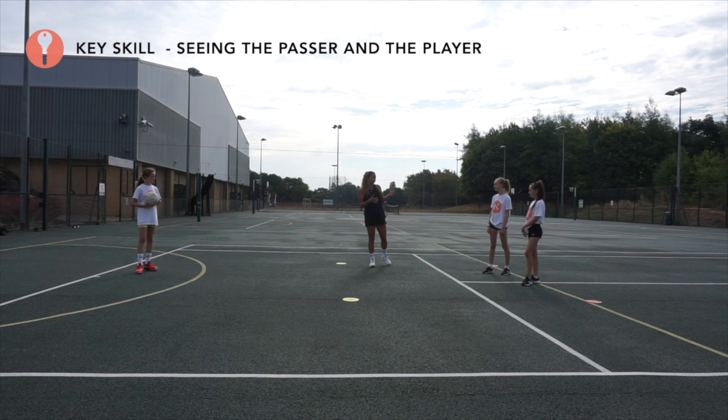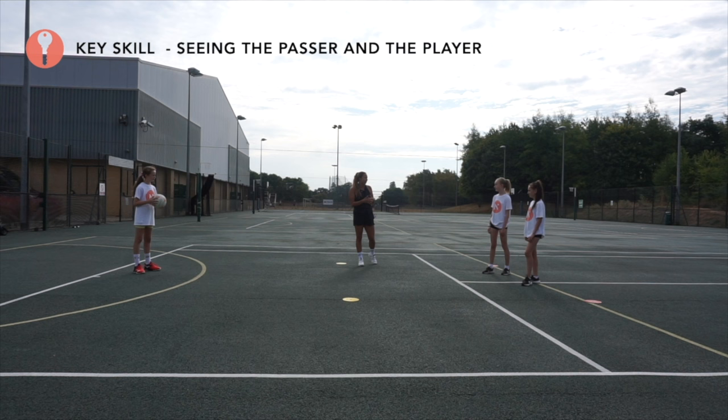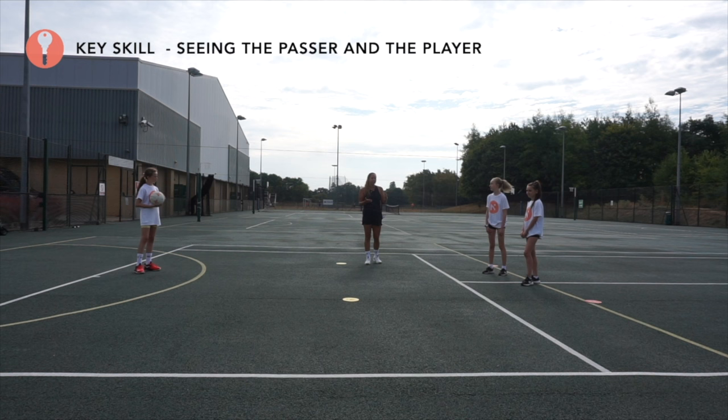The whole point here is that you want to give the illusion that the attacker is free. If Annabelle were really close to Eve, Clem isn't going to give the ball because she can see the pressure. You want to create the illusion that Eve is free and then come and take the glory with the interception.